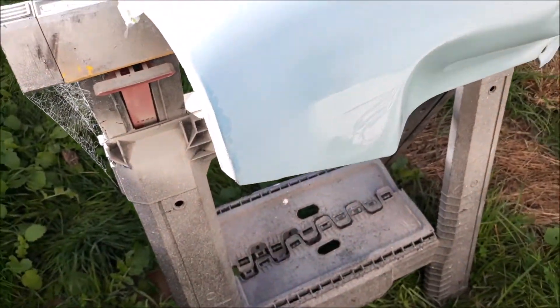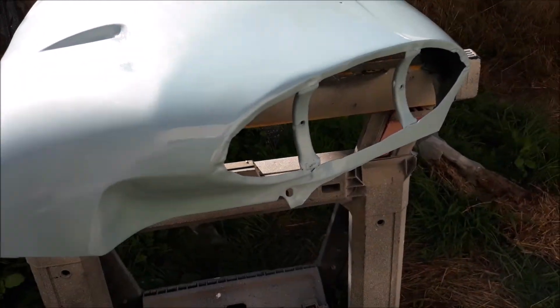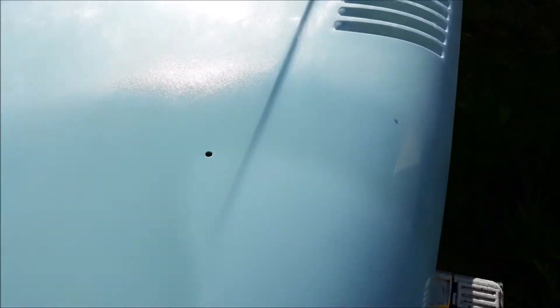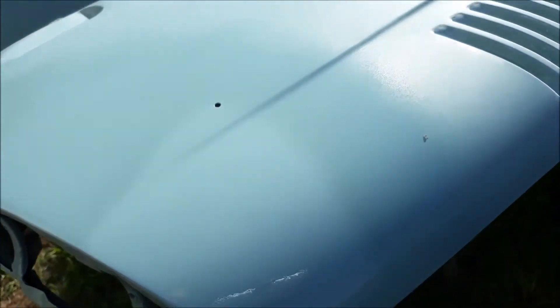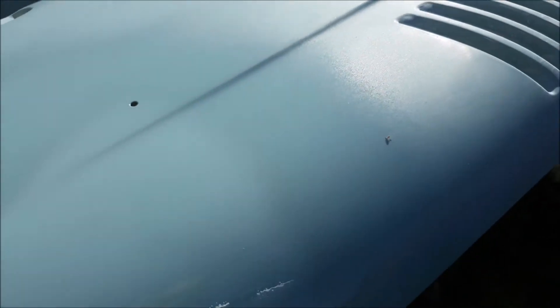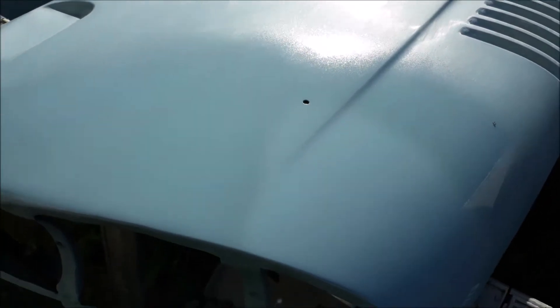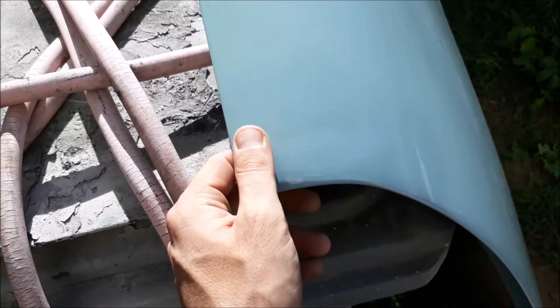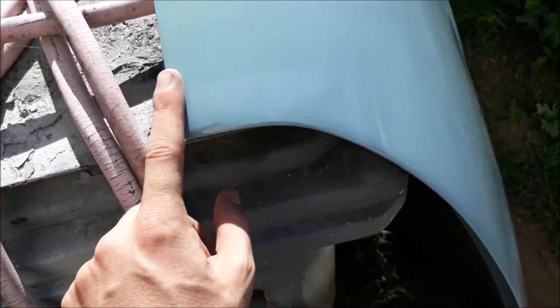Coverage looks okay, though it's going to be pebbly — I'll have to wet sand that down anyway. But what I don't like is this area: it looks lighter, like there was some issue with coverage there. It just doesn't look right. I doubt it's the clear itself — it looks like it's reacting a little bit, which is weird because I put wax and grease remover all over it. I'll have to think about that one. The blend is an acceptable amount, but there's something the clear coat didn't like, so that's got to come off and I've got to redo it.